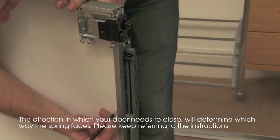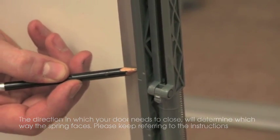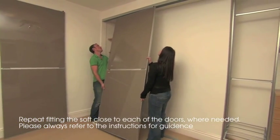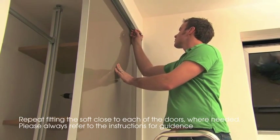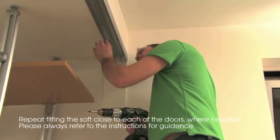Mark the finishing point with a pencil. Hang the first door into position. Copy the pencil mark from the door onto the top track — this gives you the installation position for the soft close pin onto the top track.